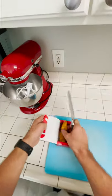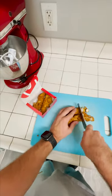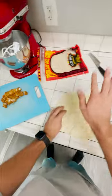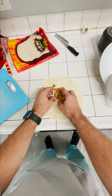First thing you got to do is chop up some of these delicious chicken strips. Let's go choppy choppy. Perfect, bam — smack that thing down there, grab some chicken, lay it down nicely.